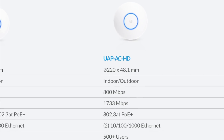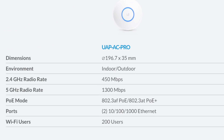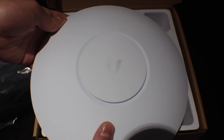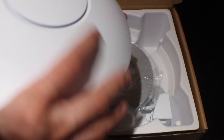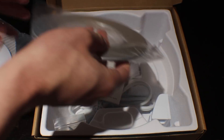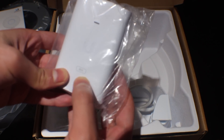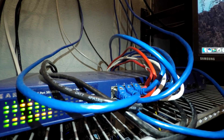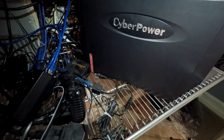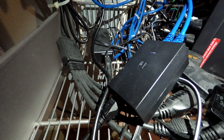The HD can support a staggering 500 WiFi clients, while the Pro can still hold a decent amount of 200. Both access points include similar accessories; the HD is slightly heavier and larger. You get the access point, ceiling and wall mount, and a PoE injector. With PoE, you only need a single ethernet cable going to your access point, thus wiring is a lot simpler. I have mine connected to the switch and powered from my network closet, and it's also on a UPS, so the access point continues to function even if the power goes out.